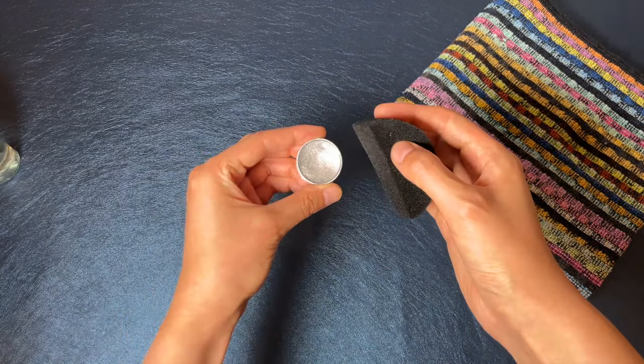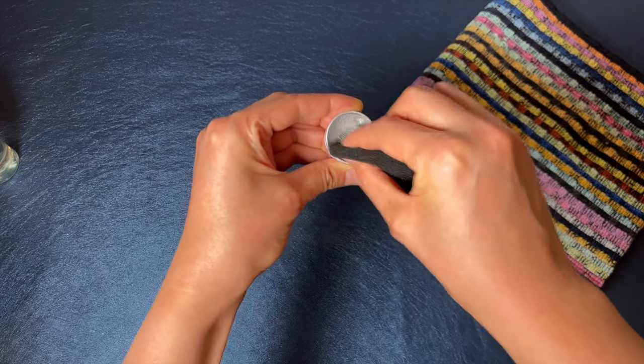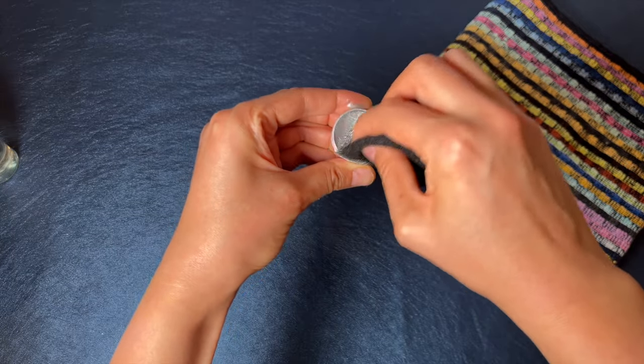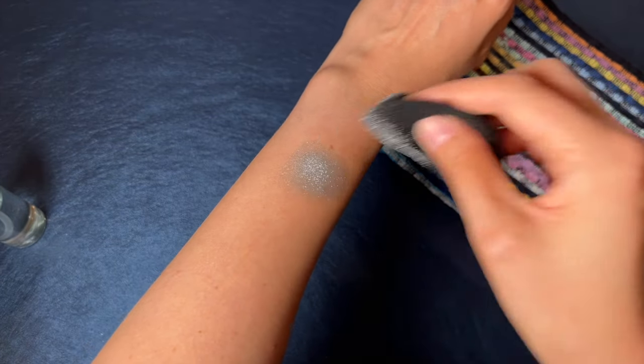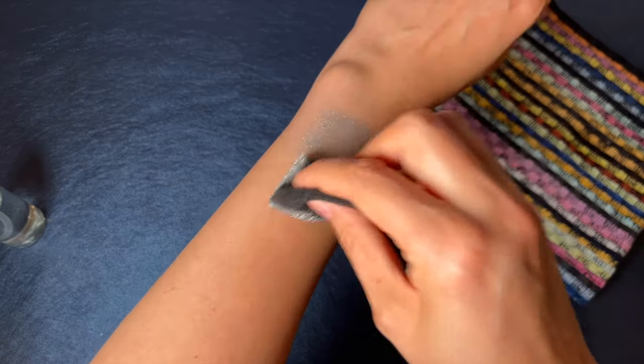Step two. Activate the face paint with the damp sponge by making small circles and applying pressure until the paint in the pot is dry. This takes a few moments. Step three. Press the sponge onto your arm to check the result. Don't wipe across the skin, but make quick dabbing motions to apply the paint for an even coverage.